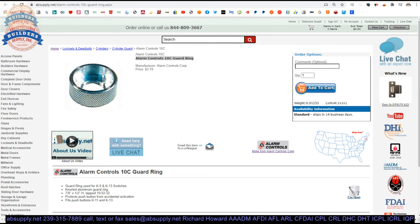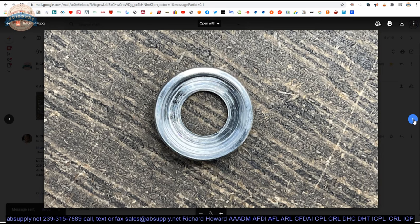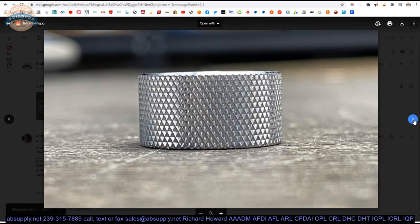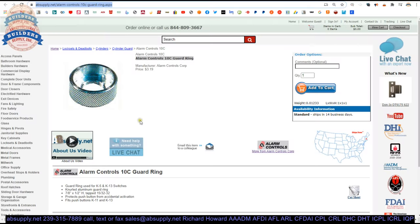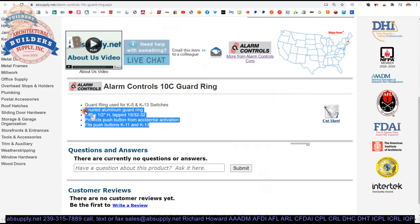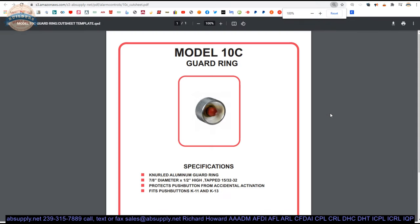Here is the item we are looking at. Let's take a look at some photographs: the packaging, top view, from the backside, the profile, and then showing that thread type there. That extended description information is here — fits push buttons K11 and K13, and switches K5 and K13. There is a cut sheet here — they actually have a cut sheet on this guard ring alone.